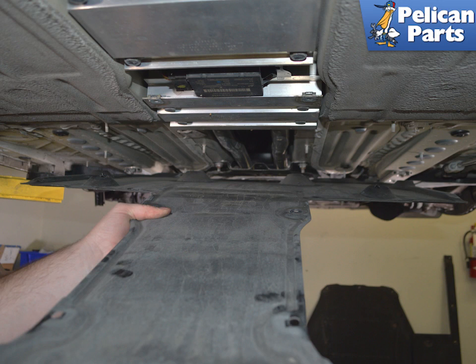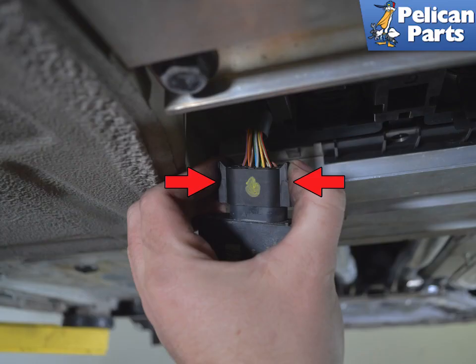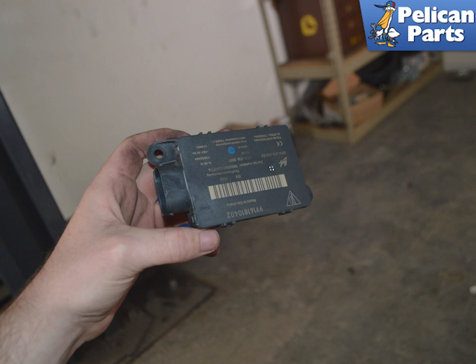You can now remove the center tray, and you now have clear access to the control unit. Use a T20 Torx to remove the two screws. Release the electrical connection by squeezing the release tabs, then remove the control unit. Installation is the reverse of removal.